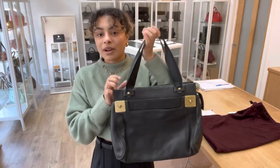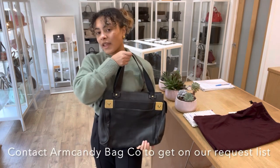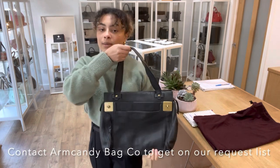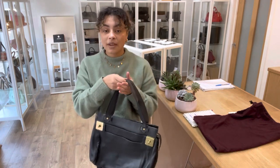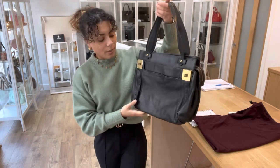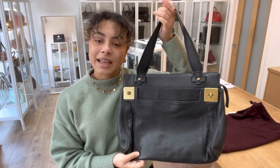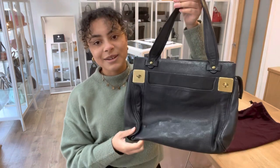What you can do is get on our request list — we've got loads of you on our request list for Mulberry so make sure you get on there. That means that as soon as we get in something that you like, whether that's Mulberry, Gucci, or something else, let us know. We'll get you on that request list and send you through an email with a link to shop so hopefully you can get in there nice and quickly.